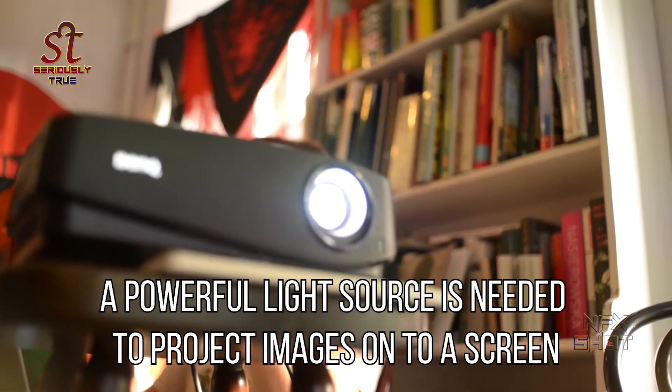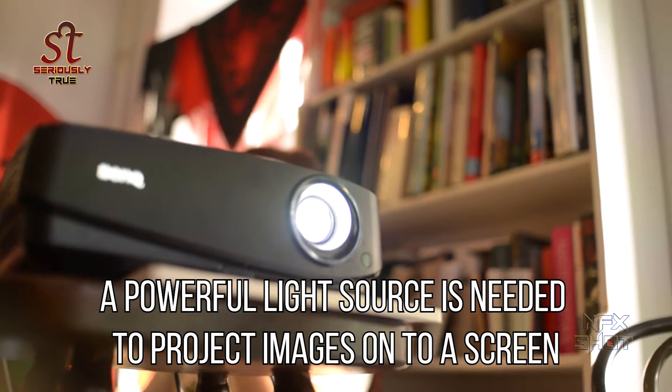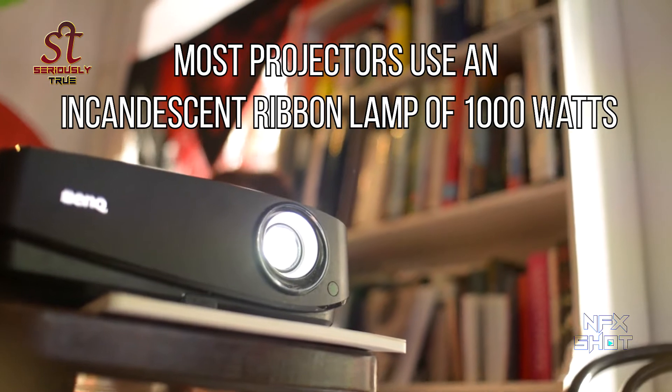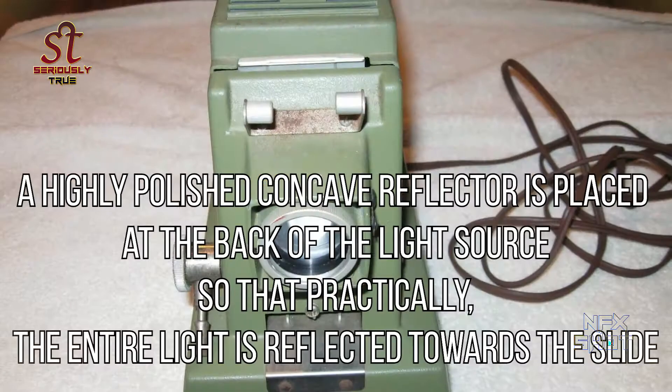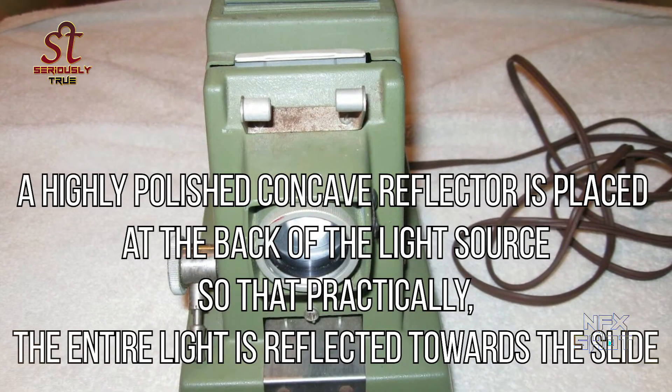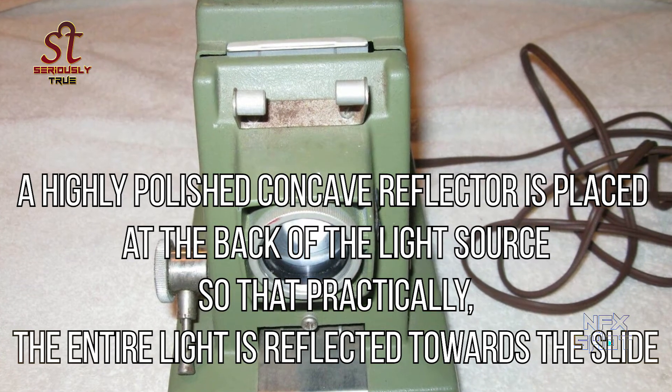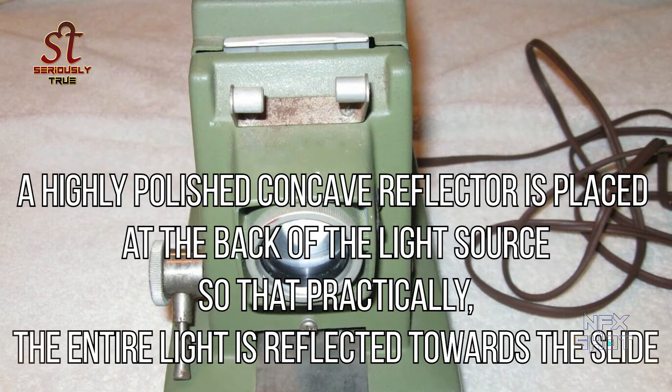A powerful light source is needed to project images onto a screen. Most projectors use an incandescent ribbon lamp of 1000 watts. A highly polished concave reflector is placed at the back of the light source so that practically the entire light is reflected towards the slide.